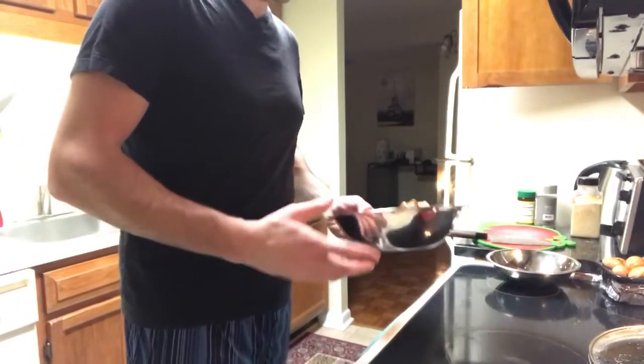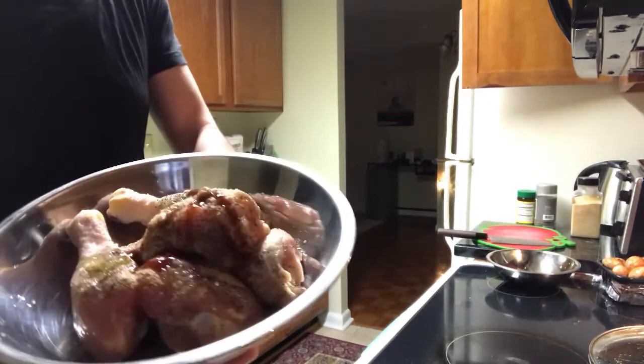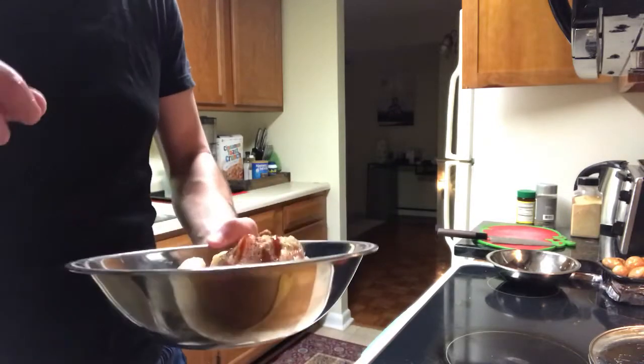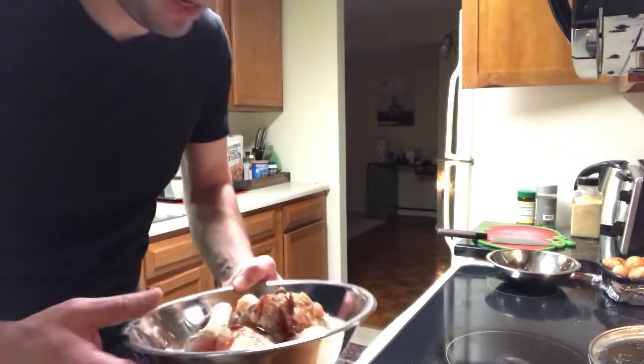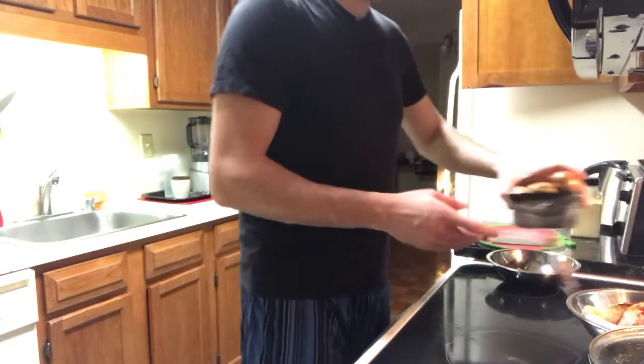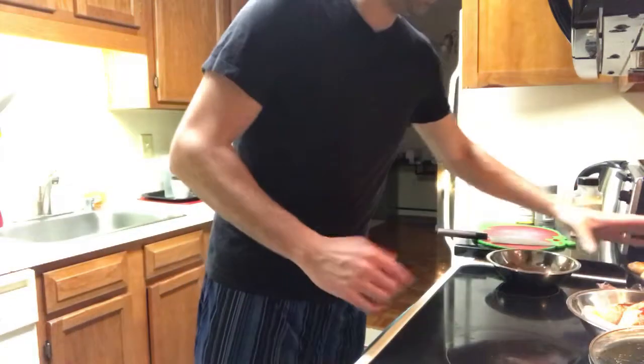To get started, I went ahead and seasoned the chicken drums first. This is actually my own secret recipe, but if you ask I might tell you what it is. I'll let it sit for a minute, and in the meantime I've got these beautiful baby mushrooms - just cleaned and ready to go. I'm going to slice and dice them and then we'll get started cooking.